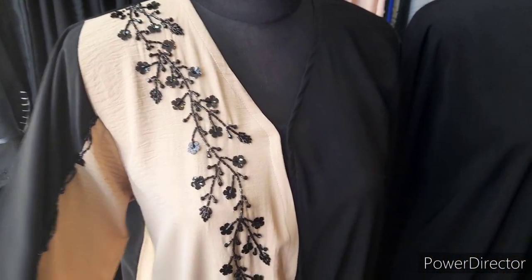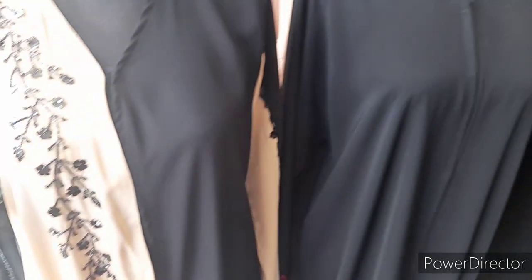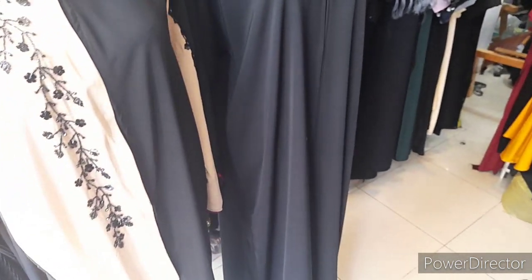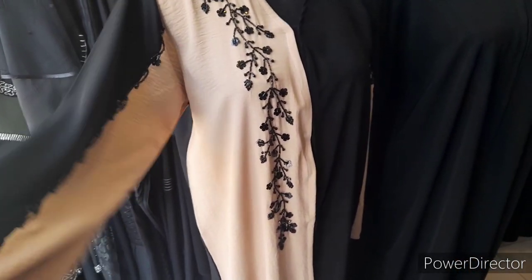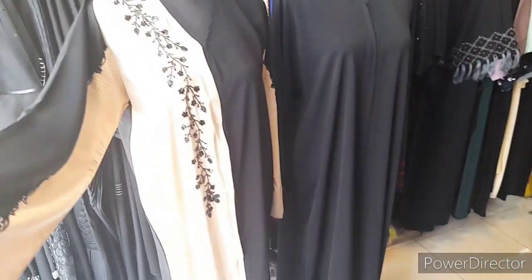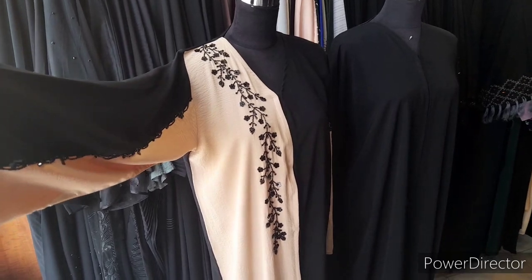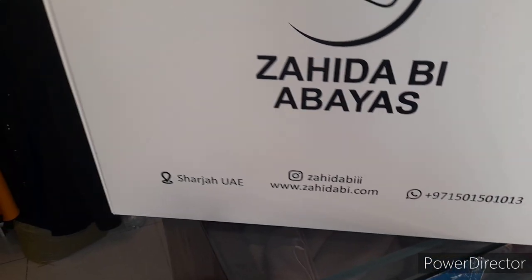We have all sizes available and we'll customize as per your size. We have delivery all around the world — especially in UAE we have free shipment. We also take wholesale orders, so if you have any requests for wholesale orders, you can send us a message on WhatsApp or email. All the details will be mentioned in the description, inshallah. We'll be back with another design — till then, Assalamu Alaikum Warahmatullahi Wabarakatuh.